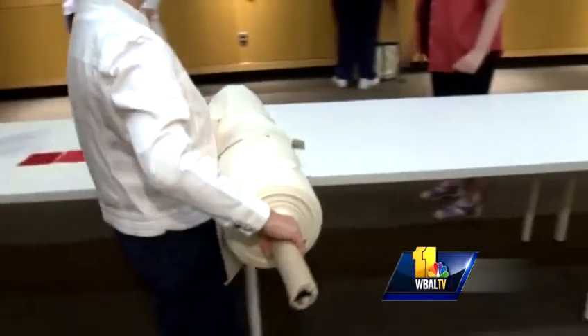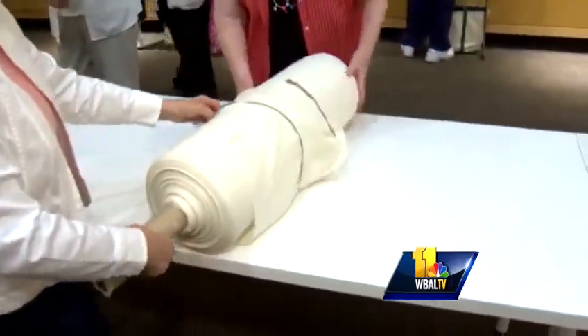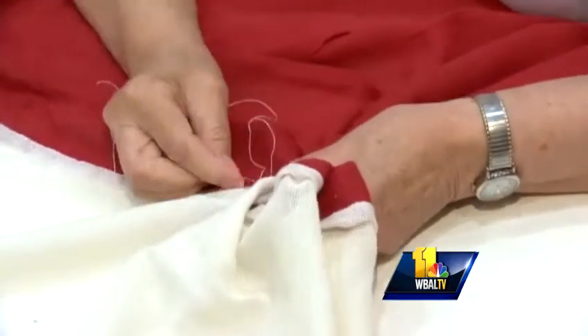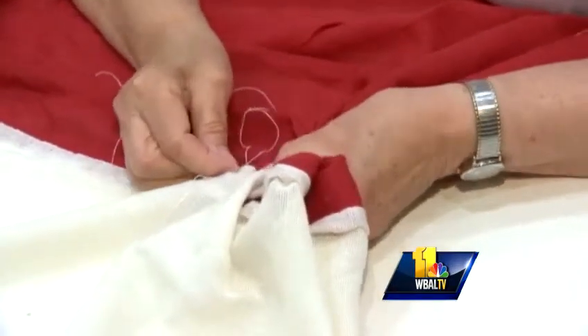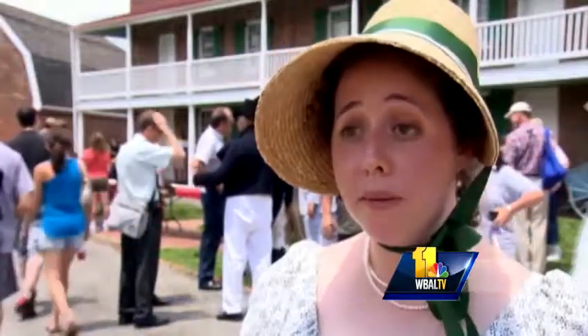The flag should be finished by the end of August, in time to fly over Fort McHenry during this year's Defender's Day on September 14th. And everyone can take part in this piece of history — they're holding a couple of public sewing days. If you sign up for one of our public days, August 3rd or August 11th, you can come and put your own stitch in this flag. It's going to hopefully bring everybody together, just like the defense of Baltimore did.